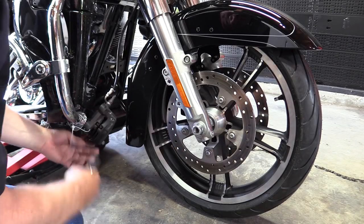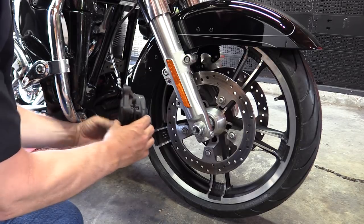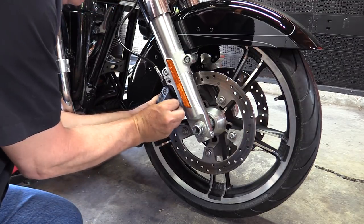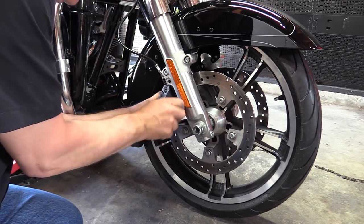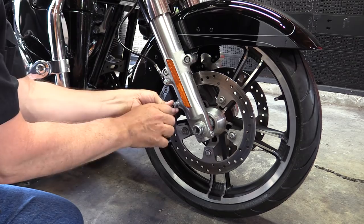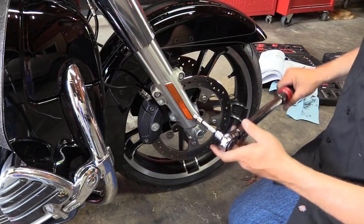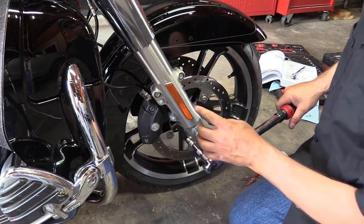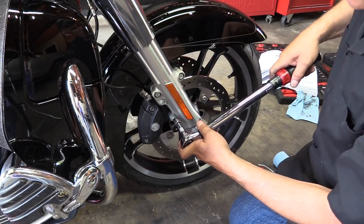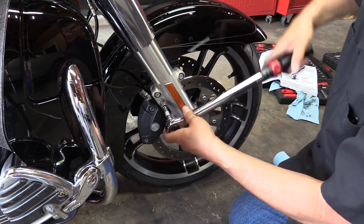Now we're going to put the right side caliper on. One thing you might want to do is make sure your pads are pushed out against the bore — it makes it easier to get on the rotor. Slide it on from the bottom and scoot it up, move it around until you can get it started. Hand tighten them before the final torque. The torque is 28 to 38 foot-pounds on my 2015 FLHXS. Just so you know — no, you do not put Loctite on these; it is not in the service manual and does not require it. That's 33 foot-pounds on both of them.